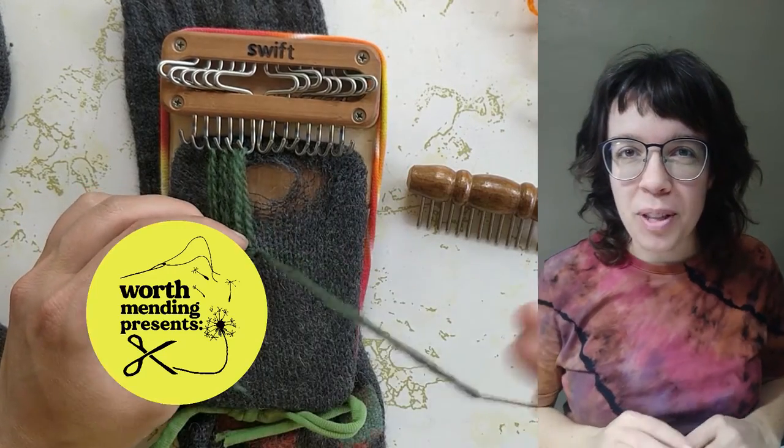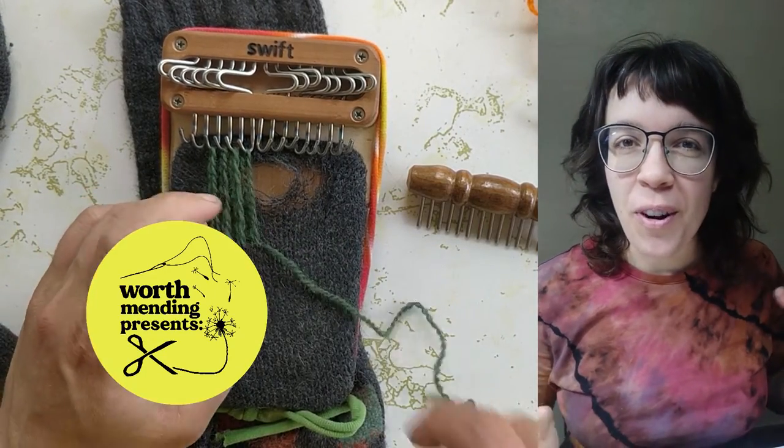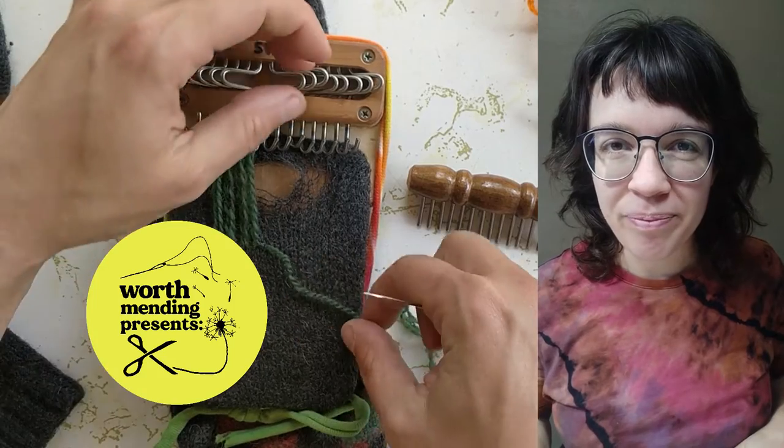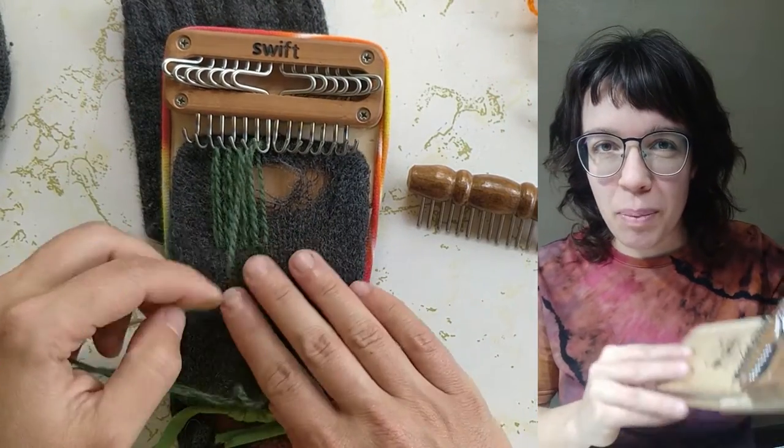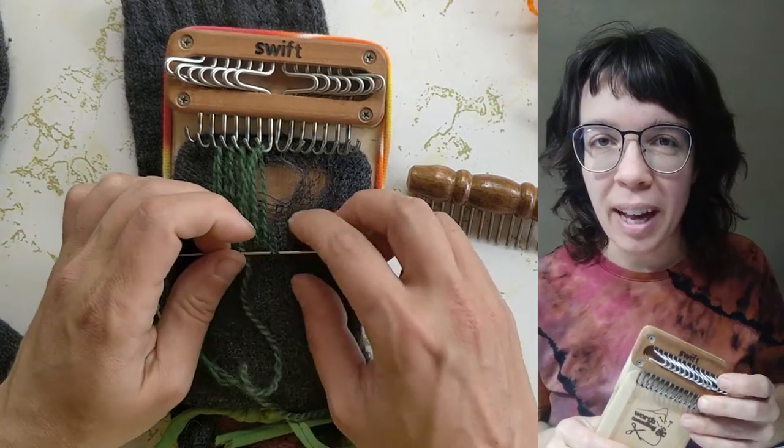Hi, I'm Alisha from Worth Mending and I would love to show you all about our Swift Darning Loom. This is a vintage inspired tool for mending knits and creating woven patches.